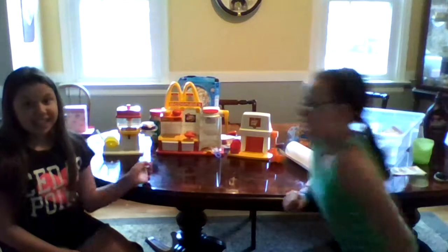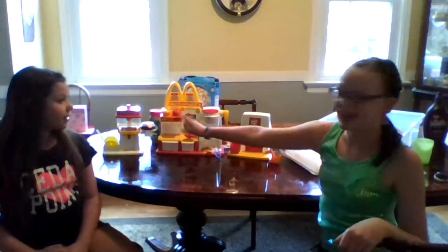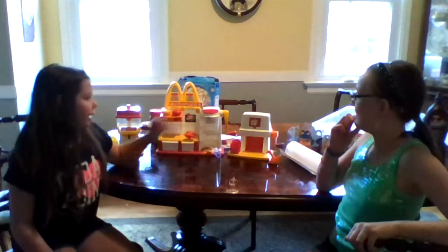Hello, I am Sophia and Emma, and today we have the vintage McDonald's toy factory — this is the 1986 model. We have a drink fountain, a hamburger maker, and an order burger.